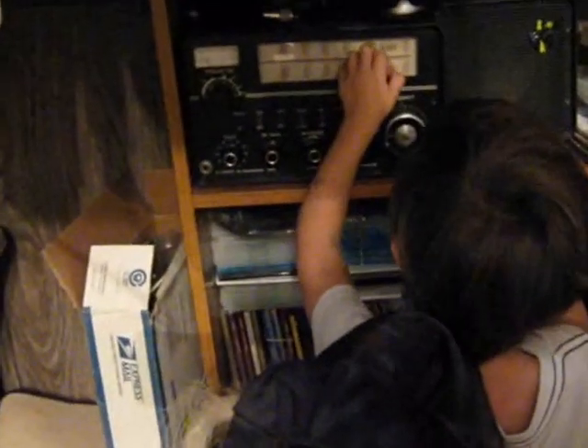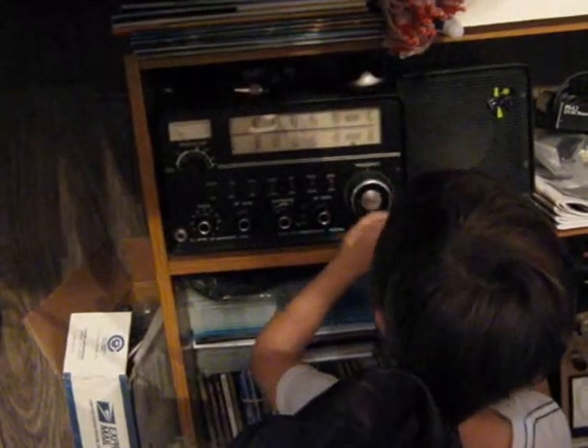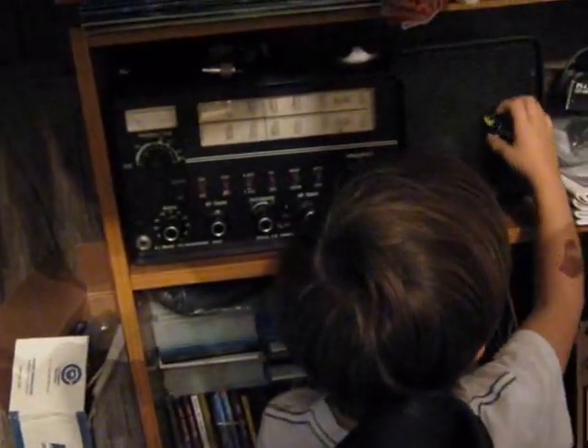Very good. And then you can listen, and you can move before you listen. Well, that's a very nice station you have. Thank you. And this is to turn the station, and this is where you hear us. Oh, that's the speaker. Yeah. Very good.